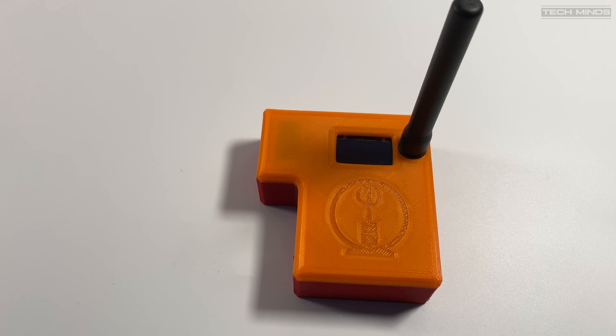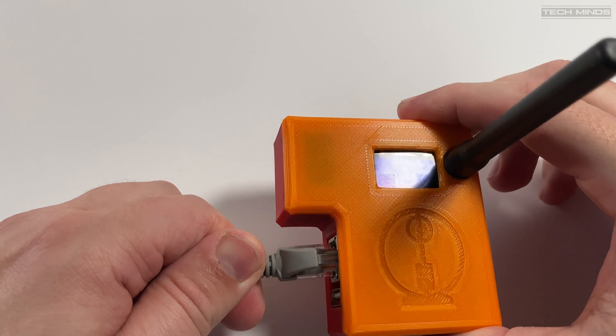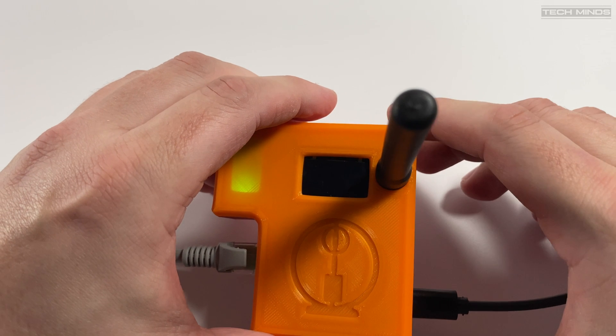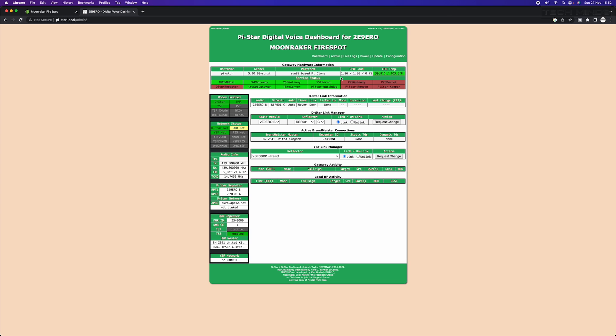Let's take a look at how we configure the Fire Spot from Moonraker. On their website they do have a downloadable guide which you can follow. First thing to do will be to attach the Ethernet cable between your home Wi-Fi router and the Fire Spot. Then locate a power supply and use the supplied USB cable to connect between the power source and the Fire Spot's USB connection. Load up a browser on a computer on the same network and type http://pi-star.local into the address bar. This may take a few attempts while the Fire Spot performs its first boot. Eventually you will see the Pi-Star dashboard load and you can go ahead and make the changes you need.